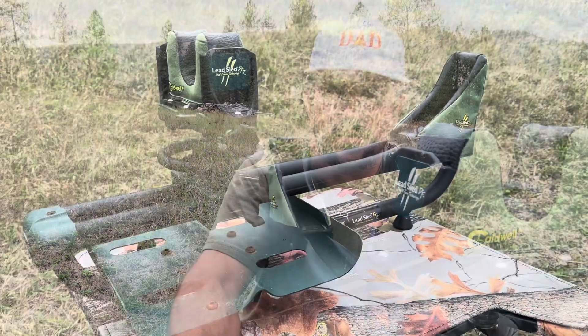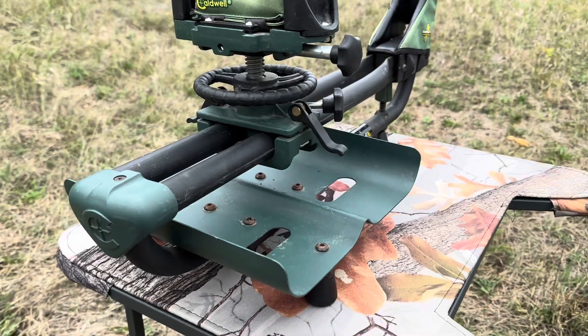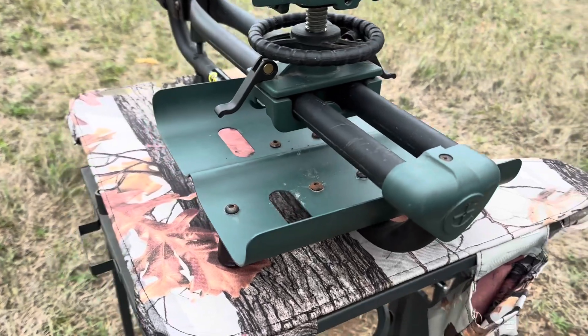Both the dual frame design and the padded butt rest help to disperse recoil energy, making it much easier on your shoulder when you're firing off rounds. I also want to point out just how well built this thing actually is — there's no plastic pieces on it, everything is powder coated metal. When you get it, it'll take you about 30 minutes max to put it together and all you'll need is an allen wrench.